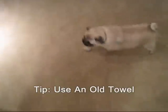Slowing down here. Ripping the towel. Still chasing. Need a few more laps here.